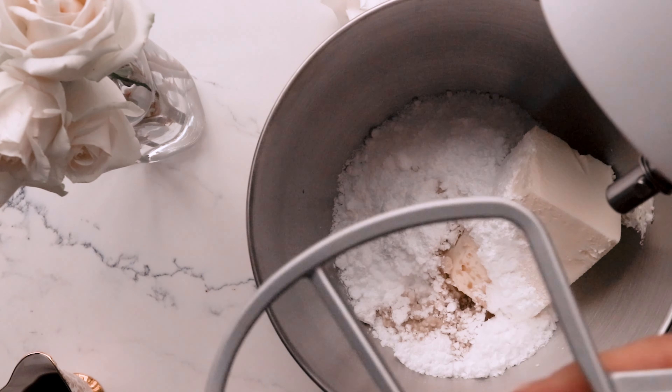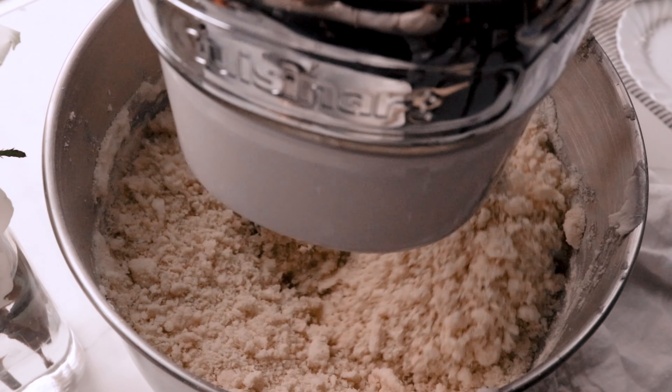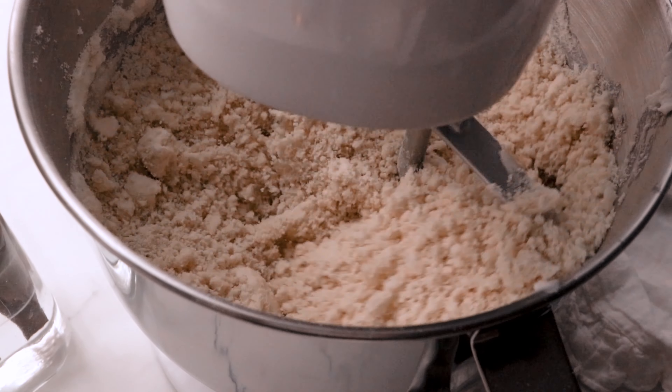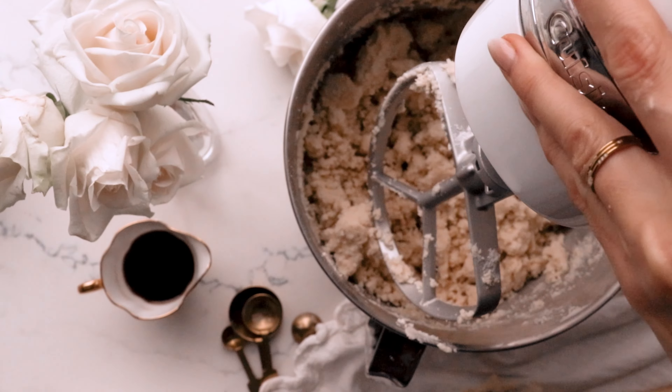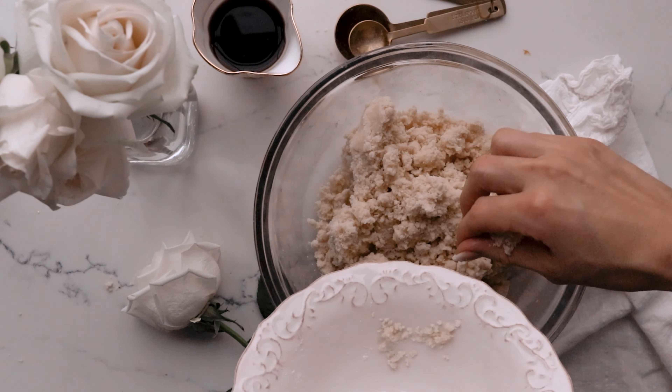If you would like my full recipe, I would love for you to join my baking academy. Please click the link in the description box below for all my exclusive recipes, video tutorials, monthly giveaways, and more.